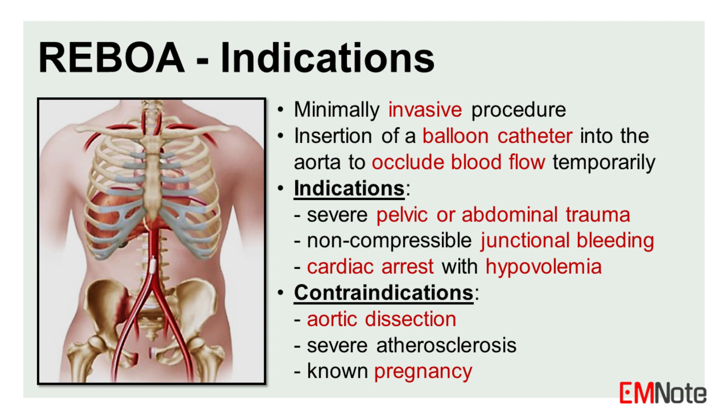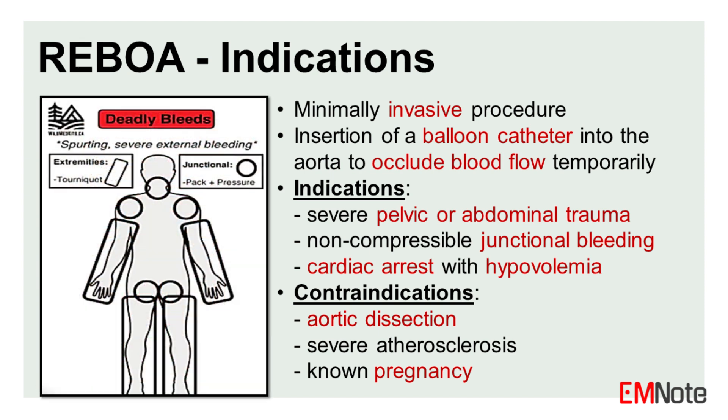REBOA is a technique that involves the insertion of a balloon catheter into the aorta to temporarily occlude blood flow. It was first described in the 1950s and has since evolved with advancements in endovascular technology. Indications for REBOA include severe pelvic or abdominal trauma, non-compressible junctional hemorrhage, and cardiac arrest with suspected hypovolemia.